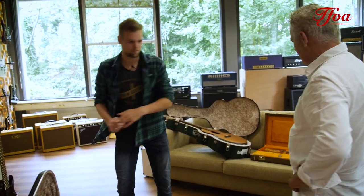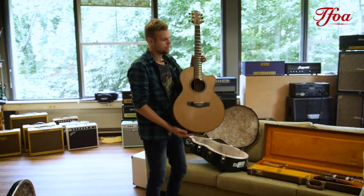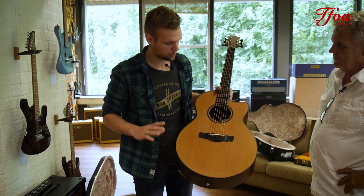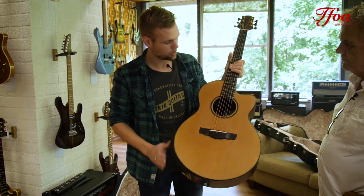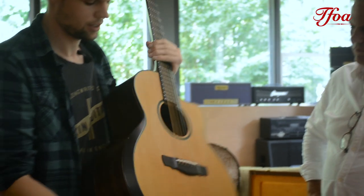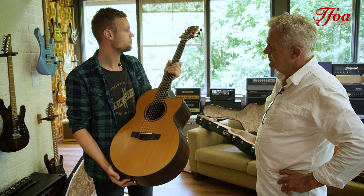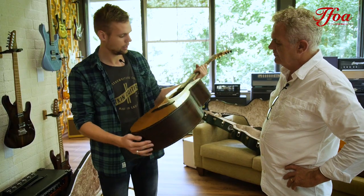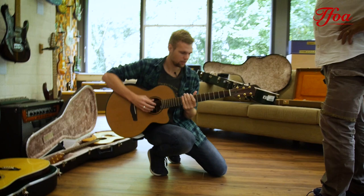The next one is a Pierre Ben-Sussen model, but not from Loudon — it's Orion. They've made only a few of these, and after that Pierre got back to Loudon. It's Cedar top, East Indian Rosewood back and sides. They made 17. It has a beautiful fingerstyle neck. And the sound is amazing — it sounds like a grand piano. Let me give a demonstration of that, because I think that will speak for the guitar.